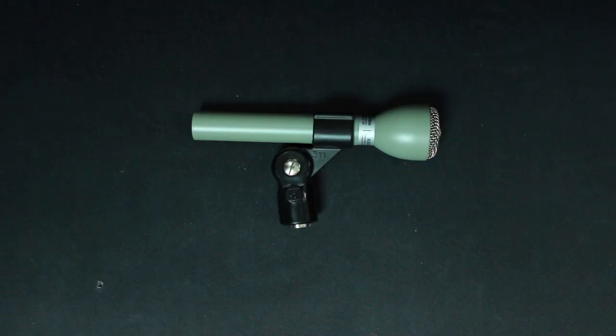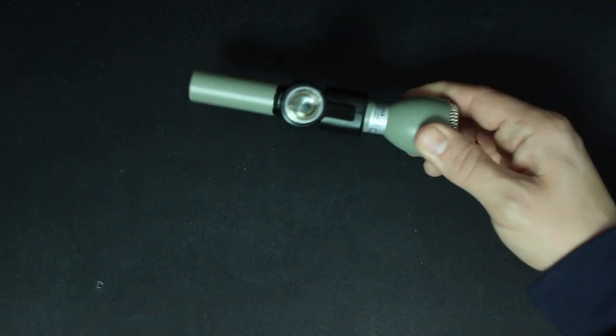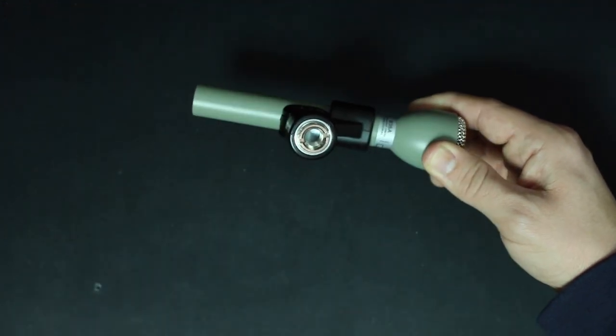Now let's talk about what comes in the box. You're going to get the microphone, you get a microphone clip which does come with a 5/8 to 3/8 inch microphone stand adapter, and you get a spec sheet.